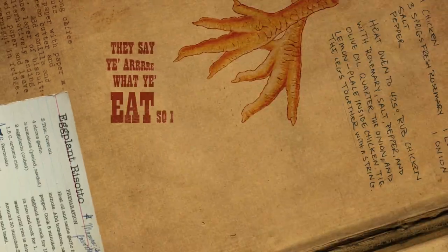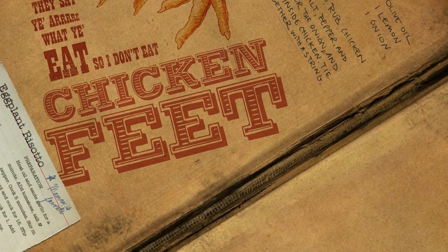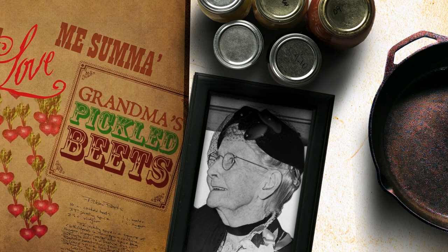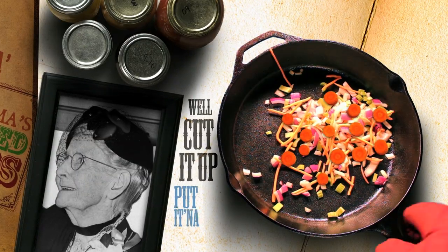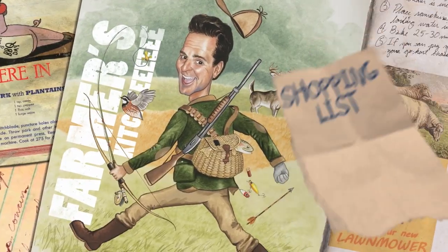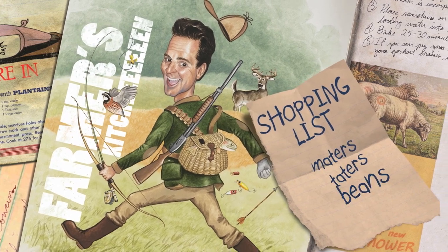They say you are what you eat, so I don't eat chicken feet, but a lovely sum of grandma's pickled beets. Well cut it up, put it in the pan, throw it over your shoulder and see where it lands — right here in the farmer's kitchen. Taters, beans and corn.